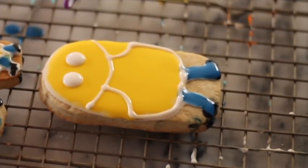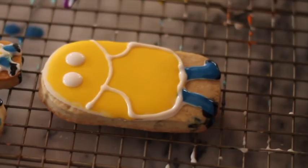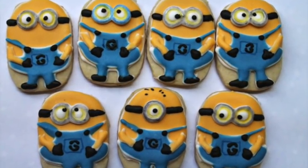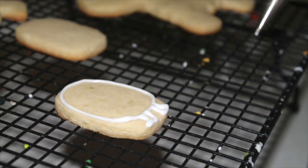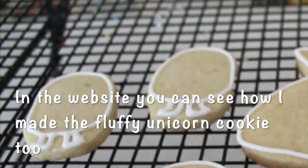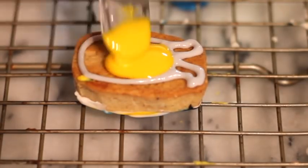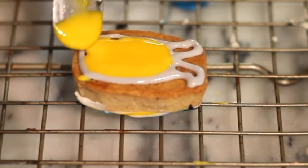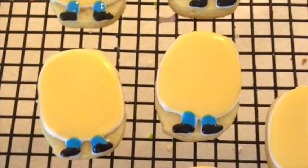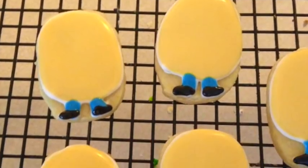I'm going to explain what I did on the big Minion using this little one, because as I told you, I lost my videos. First, I started to outline my design with natural color icing and decorating tip number 1.5. Then I covered all the body of the Minion with the yellow icing — equal parts of Egg Yellow and Neon Bright Yellow. Then I covered the little legs with royal blue flooding consistency icing and the shoes with black.